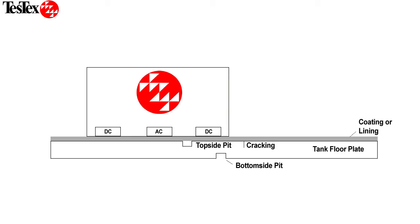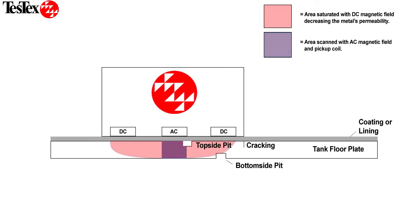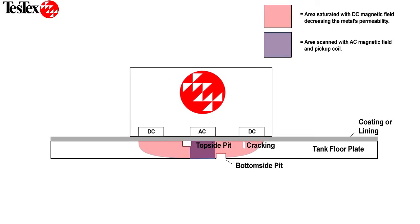The new Falcon S-Series scanner has two different electromagnetic coils. The DC coil saturates the metal even through coatings and linings, effectively reducing the permeability of the metal. The AC coil is then able to penetrate deep into the metal and pick up its own signal. This allows us to detect, differentiate, and size topside pits, bottomside pits, and cracking.